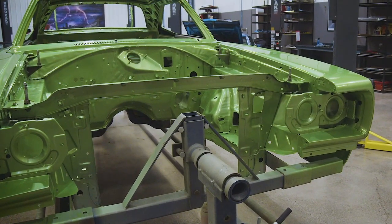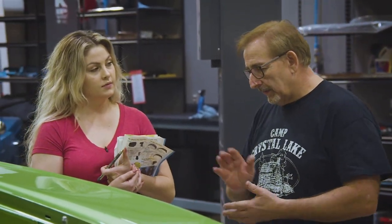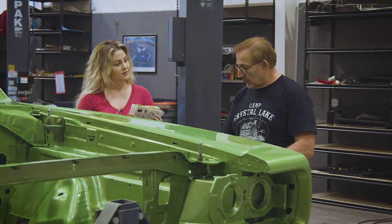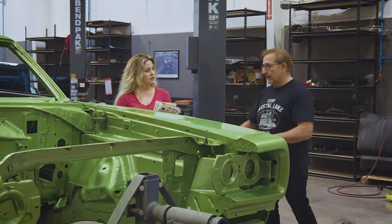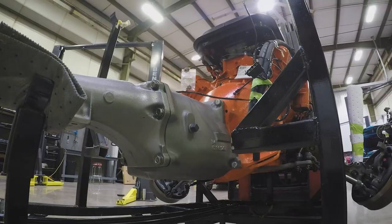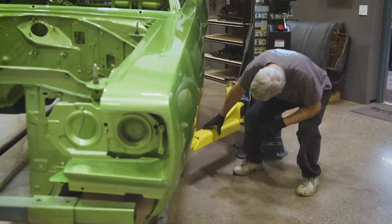We are ready to install the drivetrain, which is completely built out and detailed. I want to go get that from the little red rooster — Cousin Dougie. I want to get him to get the engine, transmission, and rear end on the cart over here so we can get it installed. But I also want to show Alyssa a lot of the things on that drivetrain that make it really unique to the 69 and a half A12 six-pack cars.